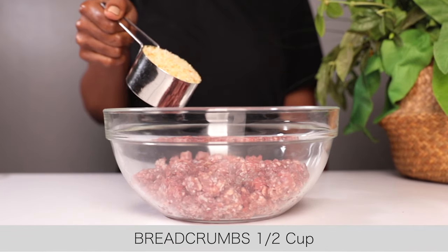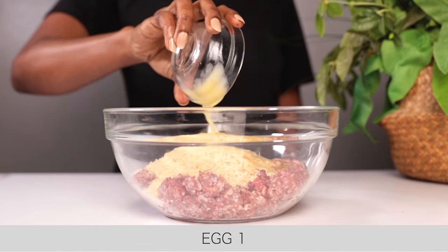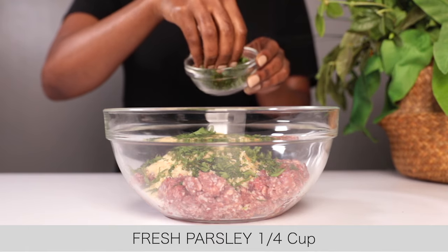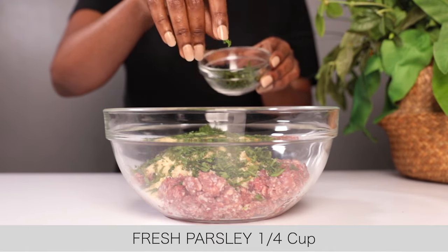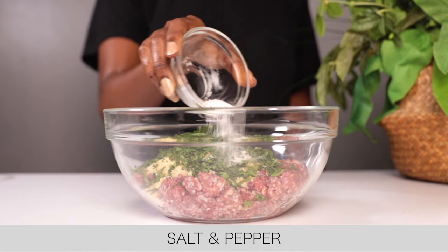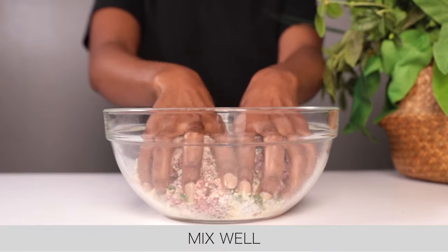Here I have 500 grams of minced beef — you can use minced pork or minced lamb if you prefer. I've added breadcrumbs, some crushed garlic, some freshly chopped parsley, and some salt and pepper to taste. You're just going to use your hands and mix this well until nicely incorporated.